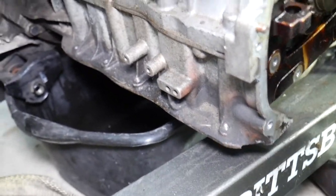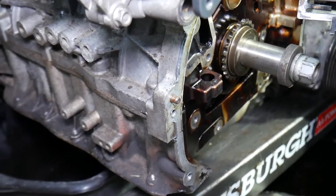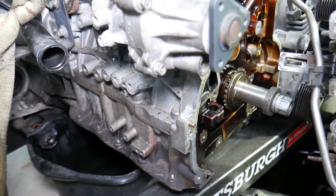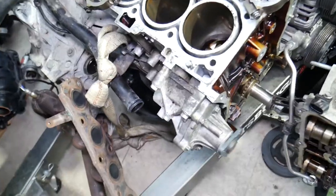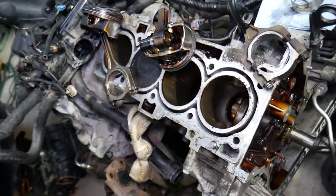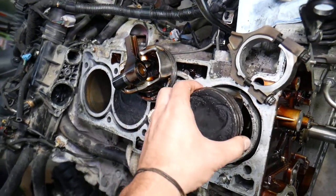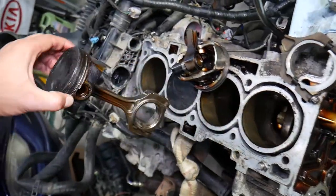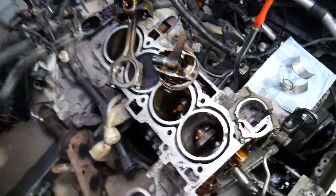If that's the case, you will need to practically separate the engine and the transmission and remove that to get to the main bearings and connecting rods — otherwise it's impossible. This will require quite a bit of work and will be time consuming. You have to remove the engine and take it completely apart to replace those. On top, you also have to remove the cylinder head, because the piston with the connecting rod goes in from the top — once the cylinder head is off, the piston can be pushed up and pulled out.